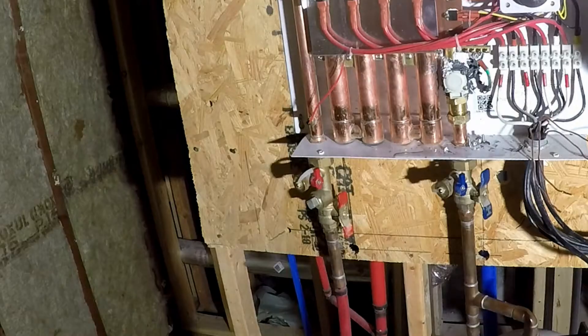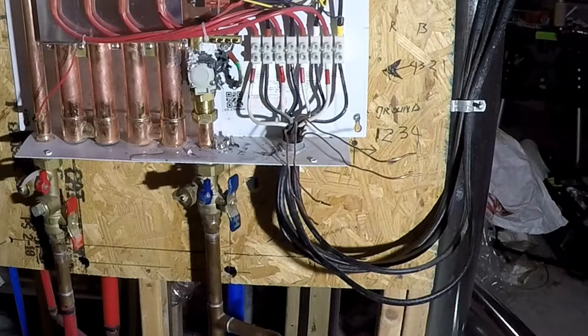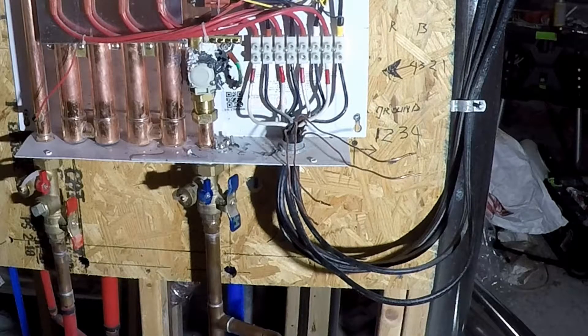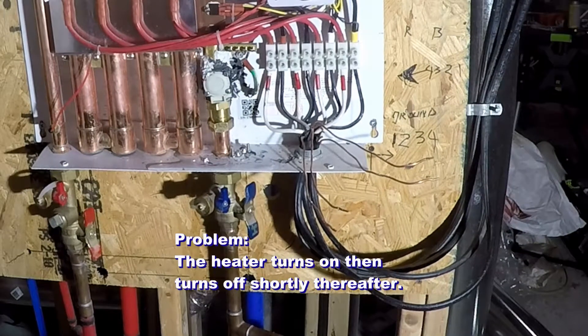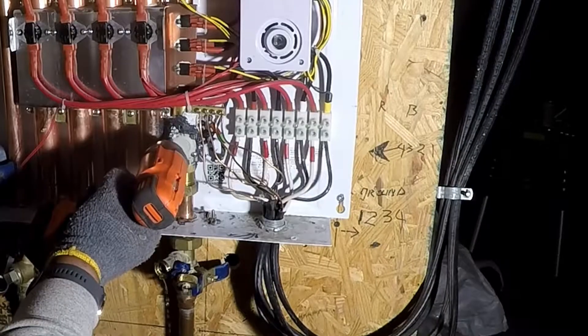This repair was followed up with another application of a two-part epoxy — three different types of epoxy from the same company. With the leak tremendously reduced, the water heater was now put back in service. There is a problem! After a phone call to technical support, the tech recommended opening the flow control valve and cleaning it out.